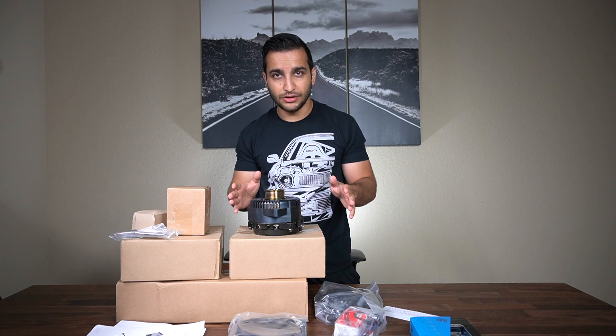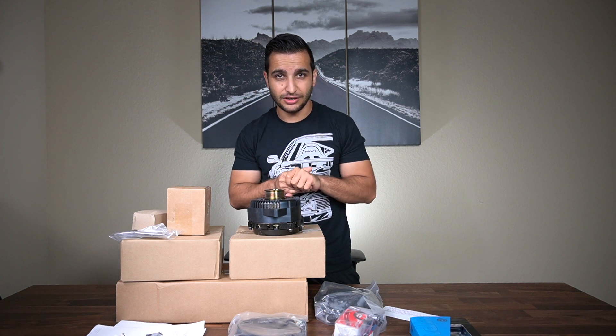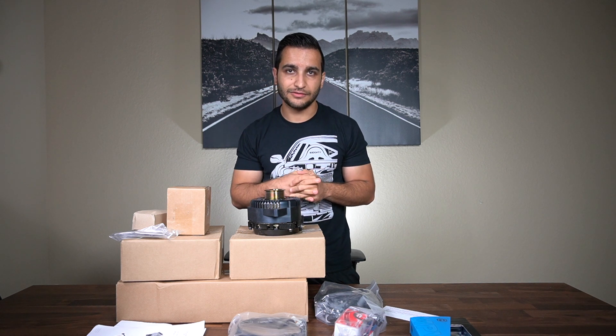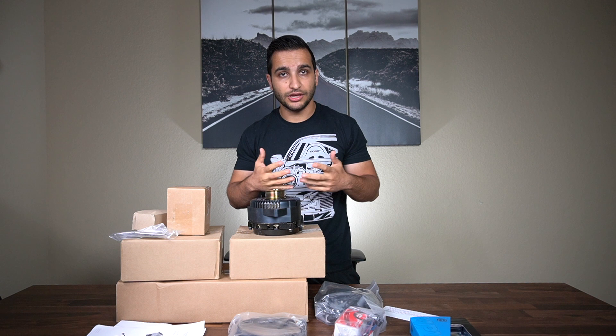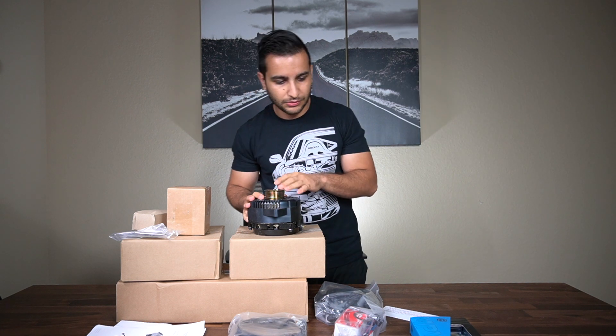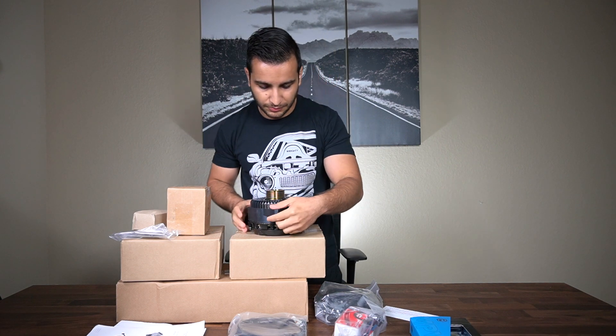For those of you that don't know, this LT1 engine has been swapped into another vehicle — a 1995 240SX with a Boss conversion. So let's keep unboxing and figure out where we stand from a quality and finish perspective.